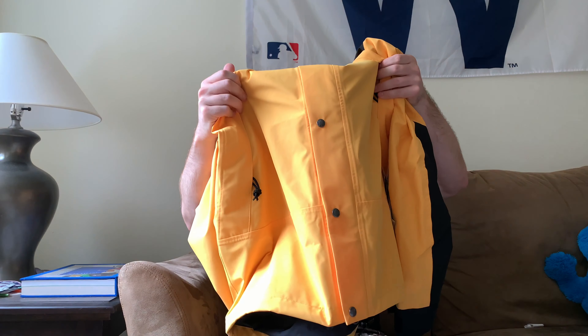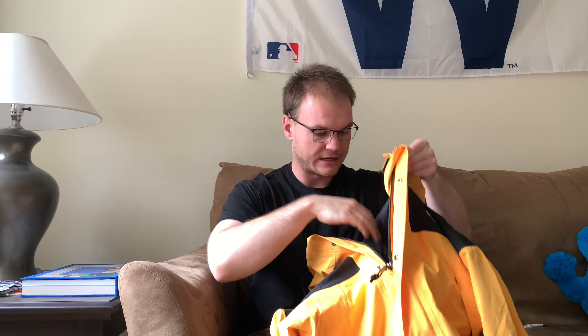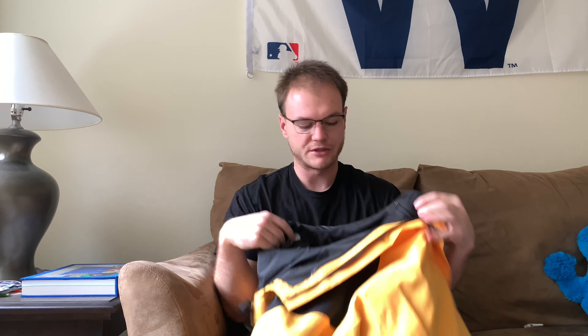Getting into the pockets, we've got two full side pockets down here and there are actually two pockets up on the inner as well. It's also got kind of a fleece lining — not a very heavy duty fleece, but it gets the job done.